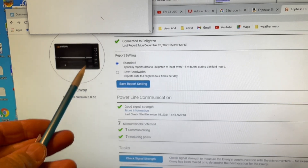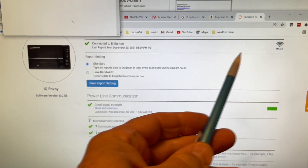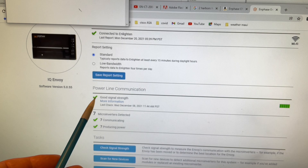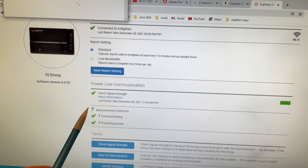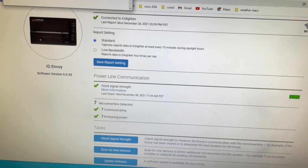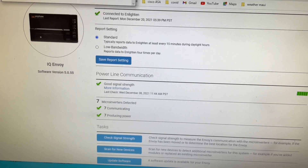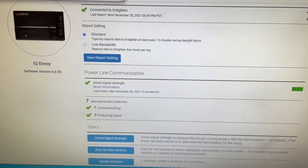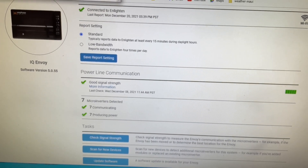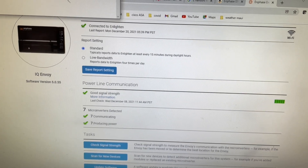We set up our Envoy and then set up the Wi-Fi for that. Then we can read whether we have good signal strength, making sure we communicate with all our panels and that all our panels are producing power. It's nice to be able to test this Envoy system as soon as you can, because if something's not connected right, you might have to pull the panels off the roof. So this is a pretty good check.